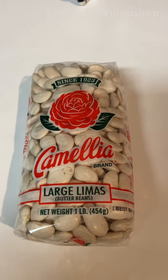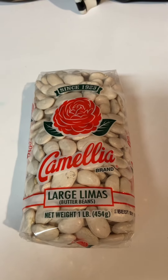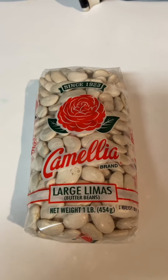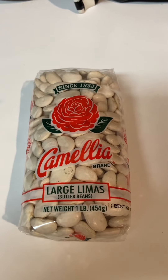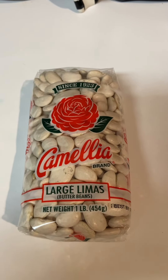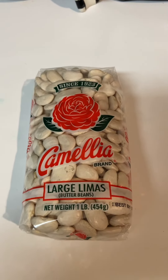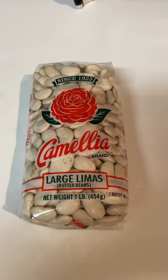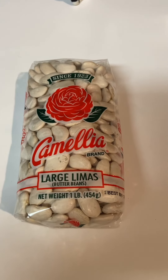Hello everybody, this is Patty, Patty Southern Kitchen and More. How is everybody doing? I hope all is well. The weather is good, it's in its 60s today, and this is what I will be cooking today. We love them, so once I get everything together I will be right back.